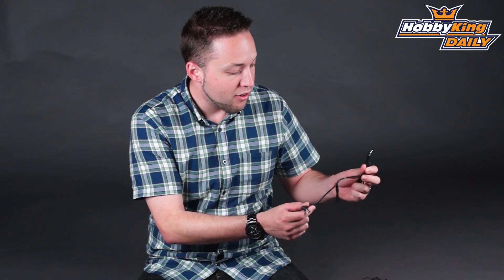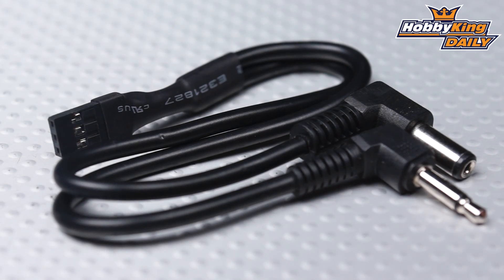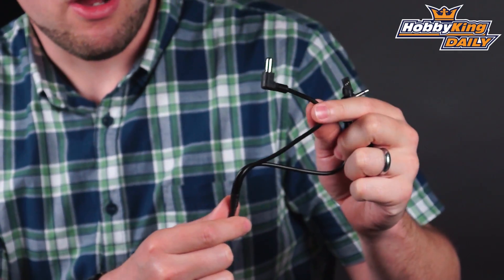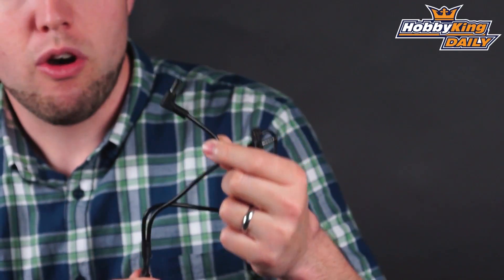You've got a standard JR-style plug, which also fits the Turnigy radios, and it has a power jack as well. If your transmitter has a battery port jack on it, you can plug this in and this will actually provide power to the RF module, which is very nice.